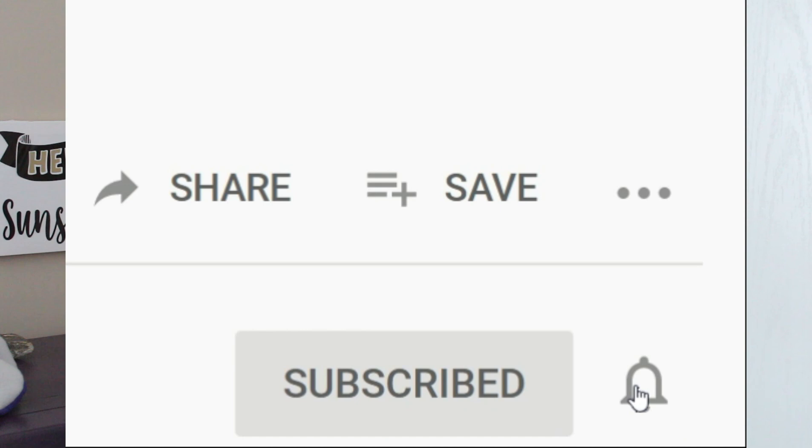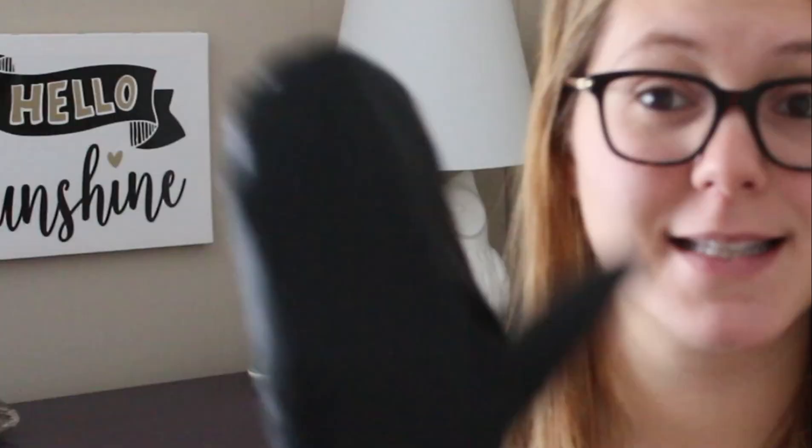I would really like it if you hit that subscribe button. I am trying to hit 300 subscribers by the end of the year — it's not unreachable but I do need your help. Please hit that subscribe button and help me reach my goal of 300 subscribers by the end of 2019 as we jump into the next decade.